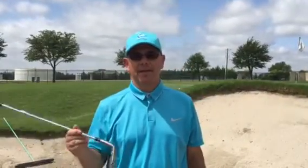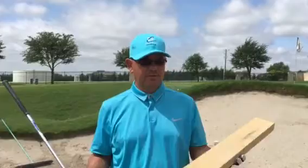Hi, I'm Brent Blackburn, the Director of Golf here at Gentle Creek Country Club. Today we're over here in the short game area — I'm in the bunker and I want to talk to you about the flange or the bounce on your sand wedge.